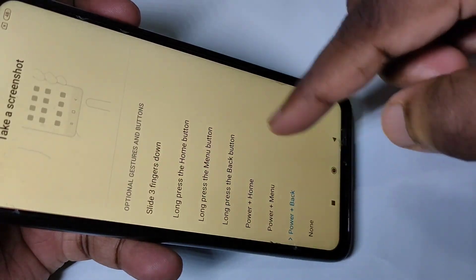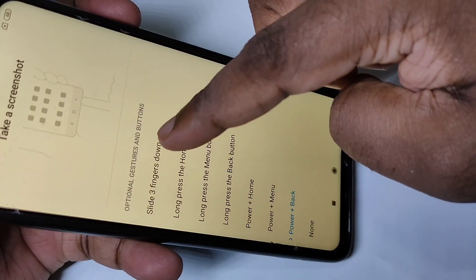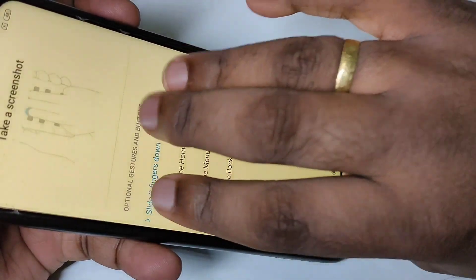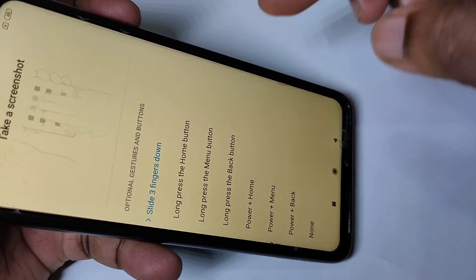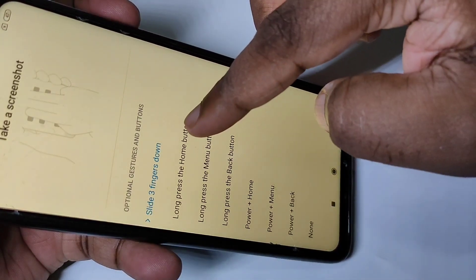You can select one option from this list. For example, slide three fingers down — if you select this option you can take a screenshot like this. You can see the demo here and you can try this.